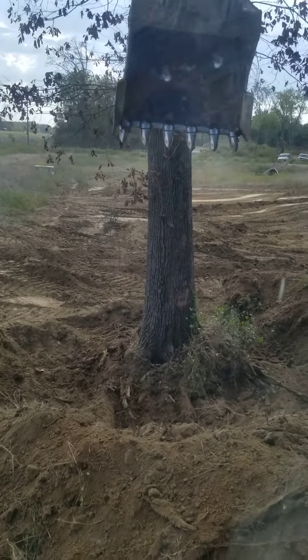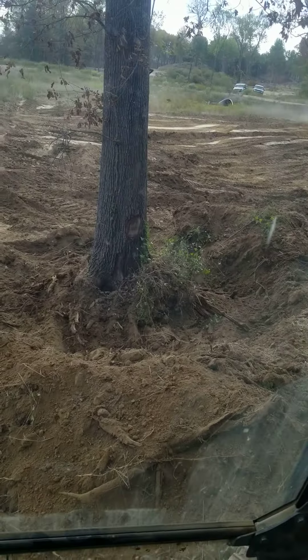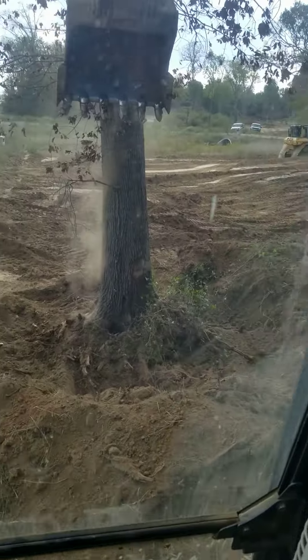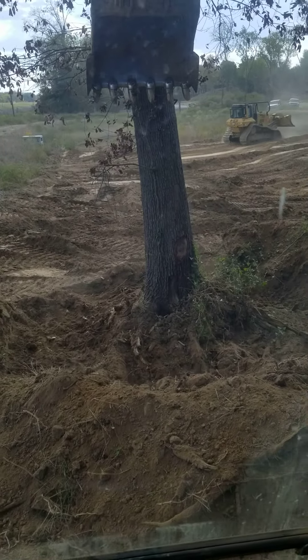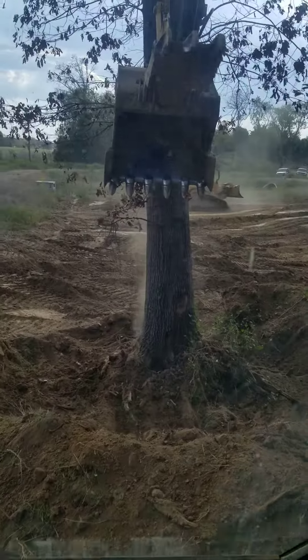I'm gonna give this thing a try and see what happens — let's see if it'll rock a little bit. I tried knocking it down a while ago and it literally just lifted me off the ground. It looks like it's gonna go — it's trying anyway. I'll have to give it another push here.